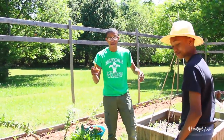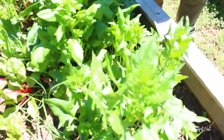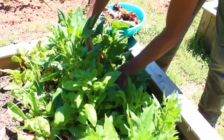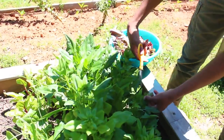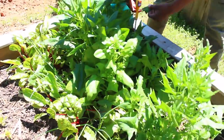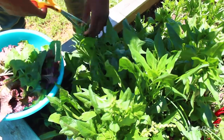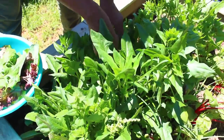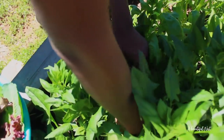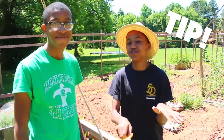Alright guys, so we're over here by the spinach. Let's go ahead and cut it so we can add it to our salad. Spinach and lettuce is a cut-and-come-again crop, so don't cut off the top.